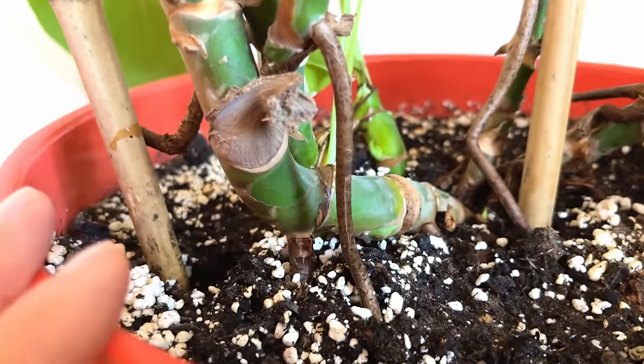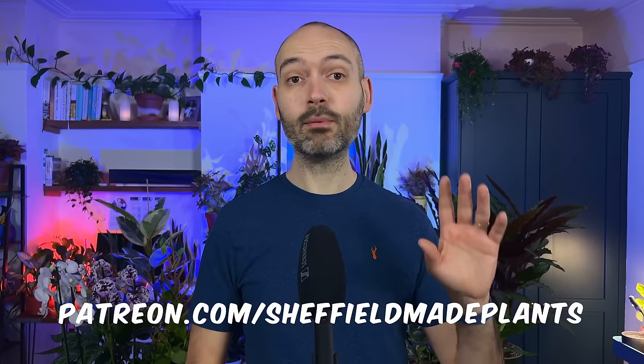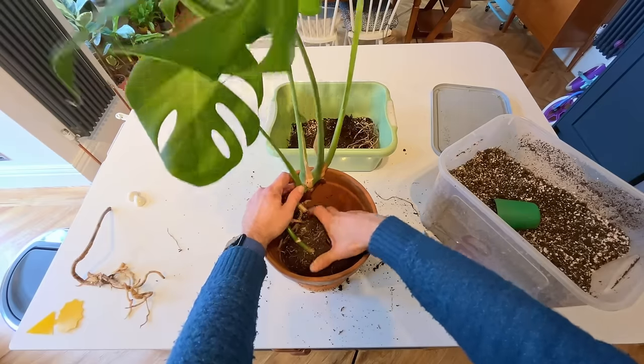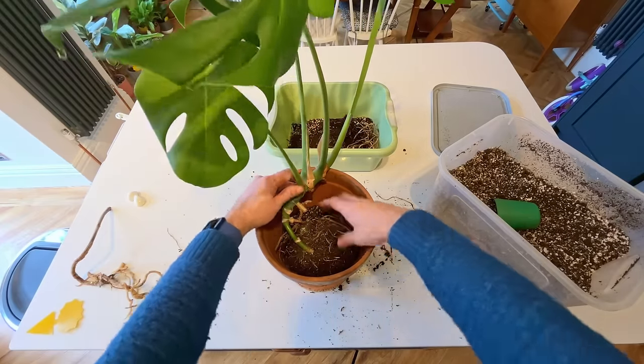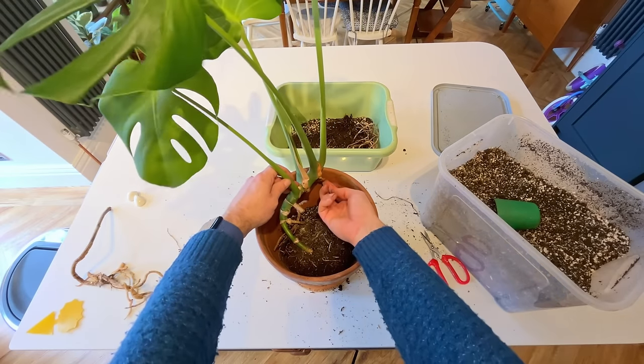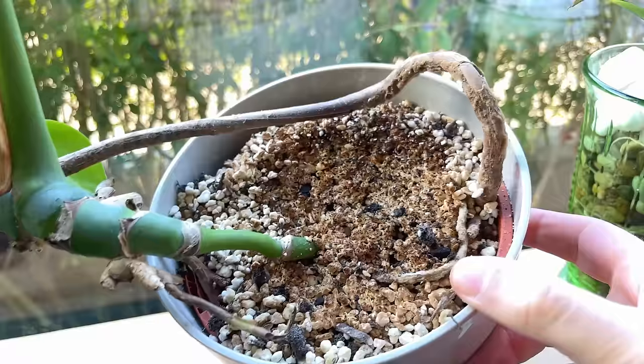I recently repotted my Monstera, which had a very unstable main stem wafting around whenever my kids ran past it. I repotted it in a way that encourages the aerial roots to grow into the soil, anchoring it at another growth node on the stem and stabilizing the plant. So if your Monstera feels unstable and tends to waft around, direct the aerial roots into the soil to help anchor it at another leaf node — you'll really notice the difference.